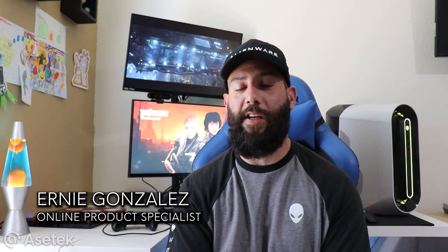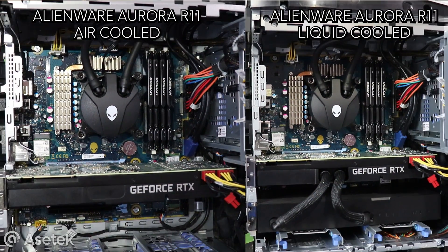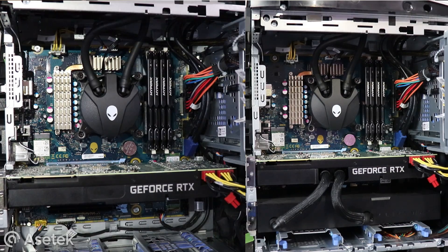Hello and welcome back to the Alienware YouTube channel. I'm Ernie Gonzalez, an online product specialist for Alienware, and today I'm going to be doing some gameplay performance benchmarking featuring thermal monitoring on the brand new Alienware Aurora R11 with the Asetec liquid cooled graphics solution for the NVIDIA RTX 2080 Super. We're going to find out if liquid cooling is superior to air cooling, so stay tuned.